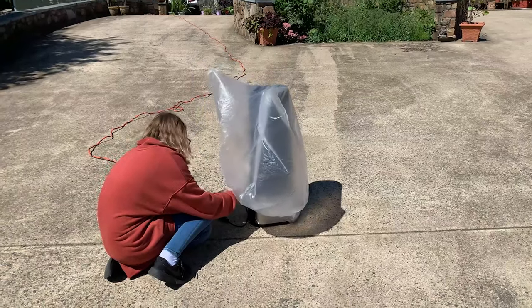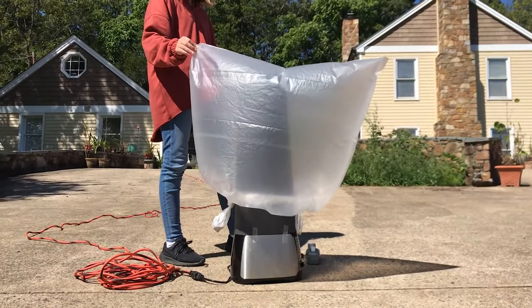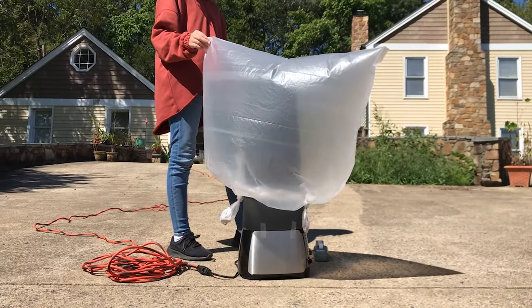To do this, I'm going to tie the bottom edges of the balloon. Now all I have to do is place my balloon on the heat source and watch what happens.